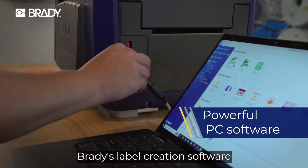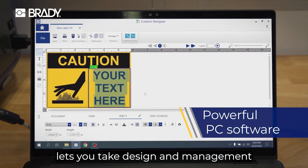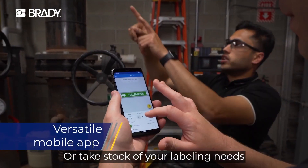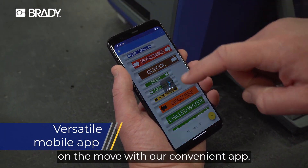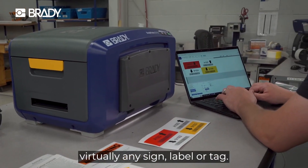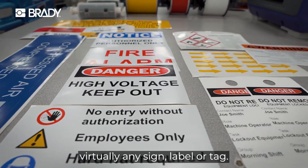Brady's label creation software lets you take design and management to the next level. Or take stock of your labeling needs on the move with our convenient app. Empower any user to create virtually any sign, label, or tag.